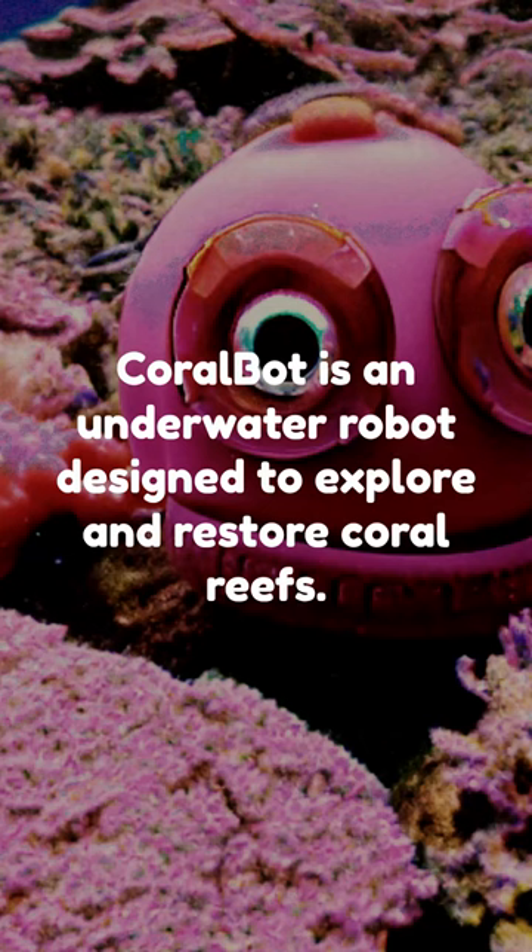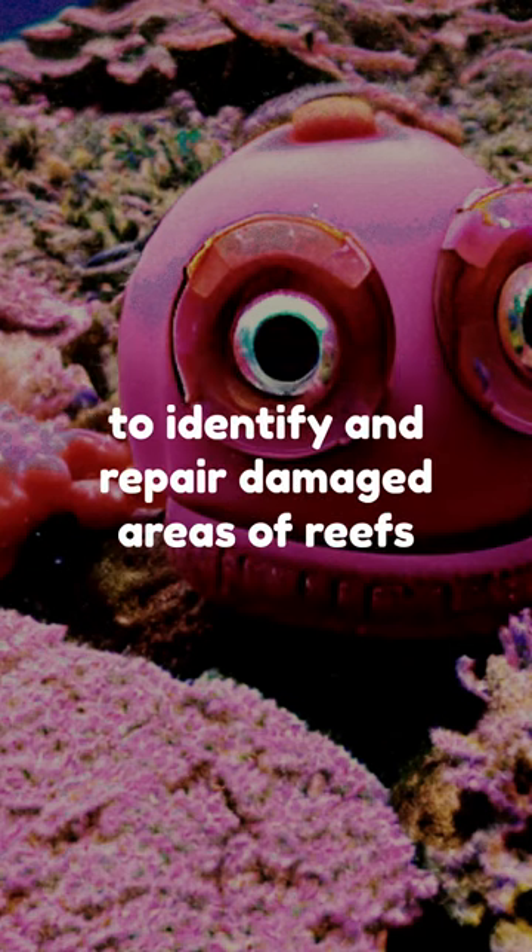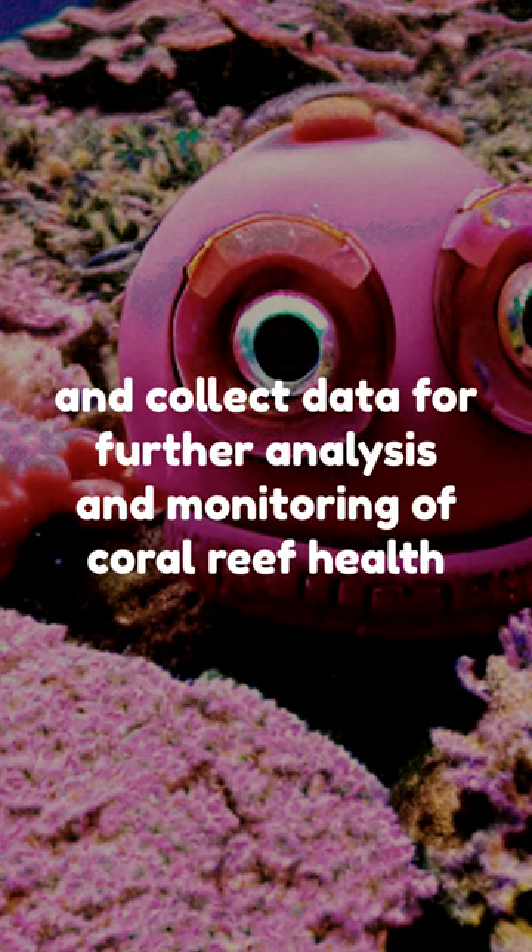CoralBot is an underwater robot designed to explore and restore coral reefs. It is equipped with machine vision and artificial intelligence systems to identify and repair damaged areas of reefs, and collect data for further analysis and monitoring of coral reef health.